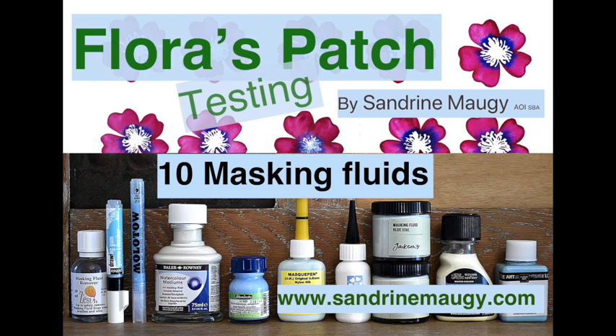Hello and welcome to my channel Flora's Patch. I'm Sandrine Mojie and in this video I'm going to test some masking fluids. I wrote an article for Artists and Illustrators magazine about different tips to use masking fluid in the best possible way, and I thought it would be fun to also do a video. The magazine arranged for manufacturers and suppliers to send me 10 different brands of masking fluid, and I've been testing them live on camera.